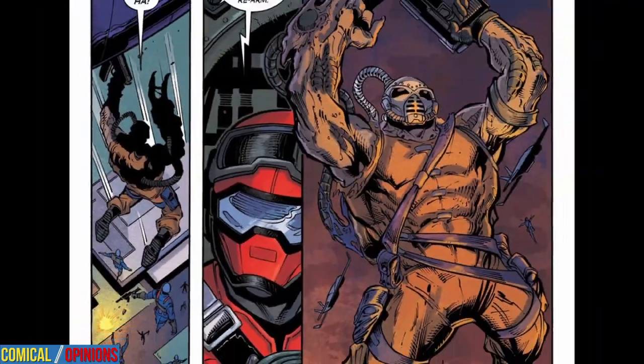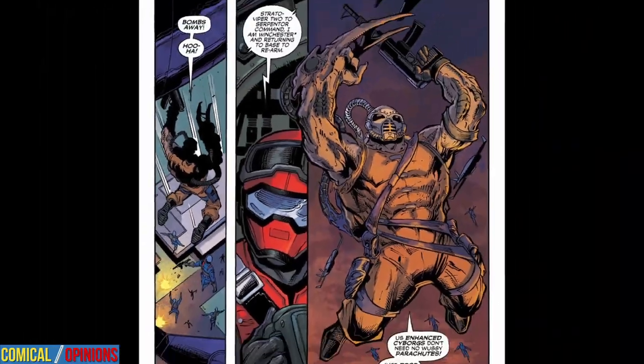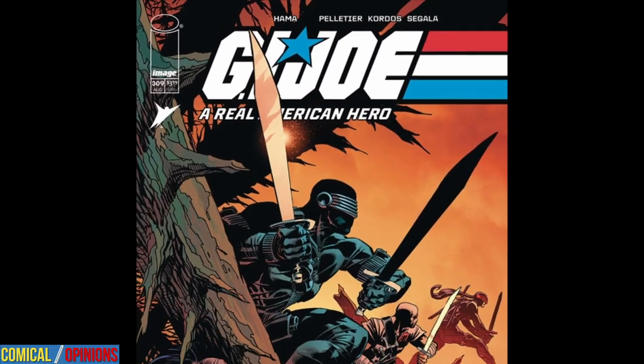Serpentor's Invasion of Springfield launches into full-throttle action when the Enhanced Cyborg Mutants attack everyone in sight. Which army will win, and how many Joes and Dreadnoughts will get caught in the crossfire? Let's find out in our review of G.I. Joe: A Real American Hero number 309 from Image Comics.